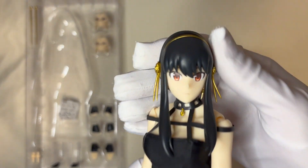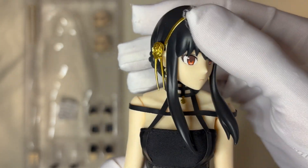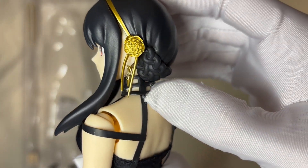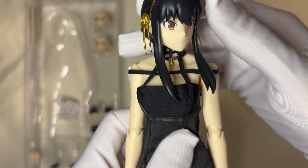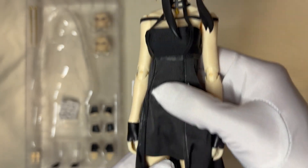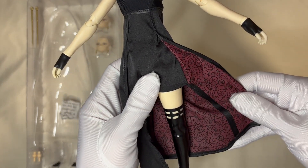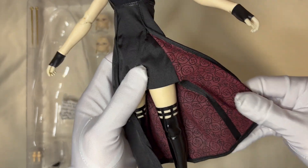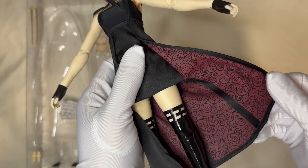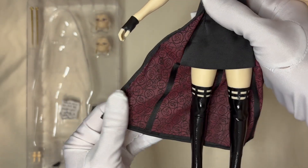We have another two head sculpts right here, so let's have a close look at the face, hair, hairpin, and earring. Let's review the head sculpture, then we will check her black dress. The only shining point is this kind of pattern on her black dress — I think it is a shining point; it gives more detail and makes it more realistic.